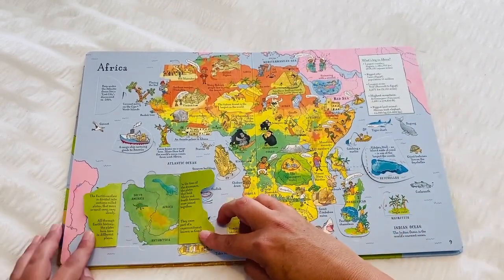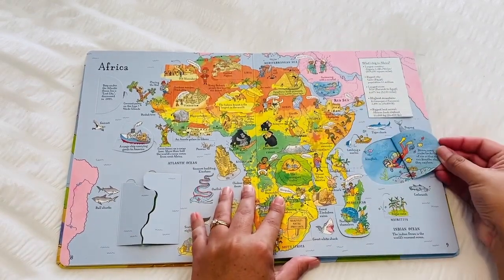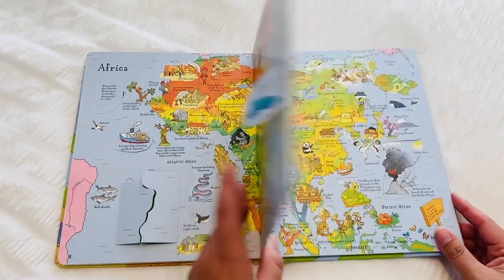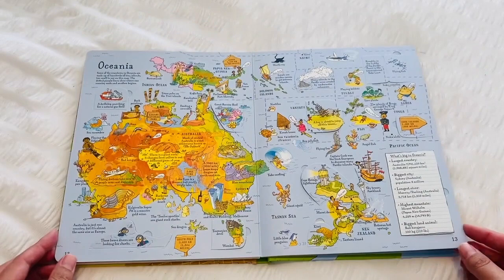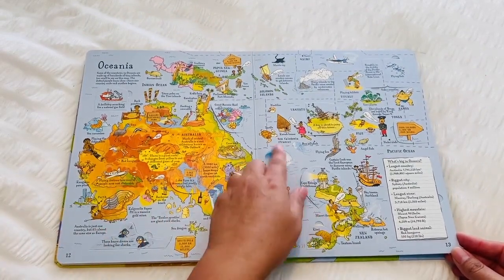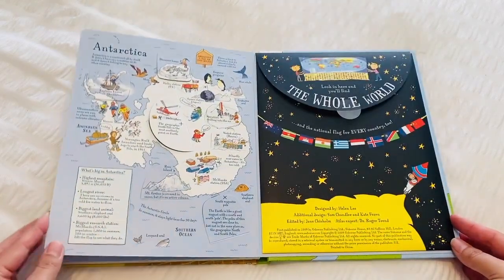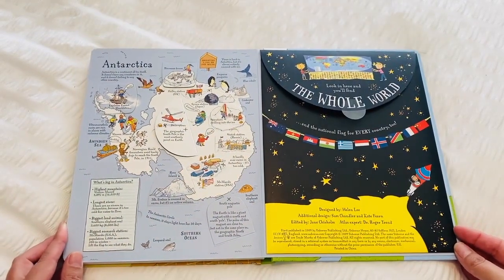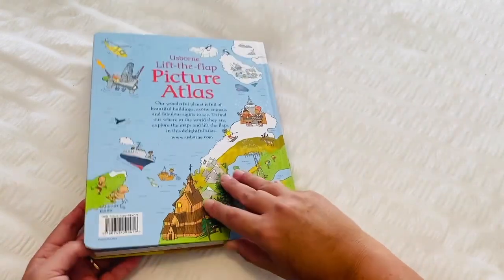You can see my kids love lifting up the flaps and then I would read the information for them. So that's Africa, then we have Asia, Oceania — which is Australia and New Zealand and the other outlying islands in that area — and Antarctica at the end, and here is where that world map poster is located.